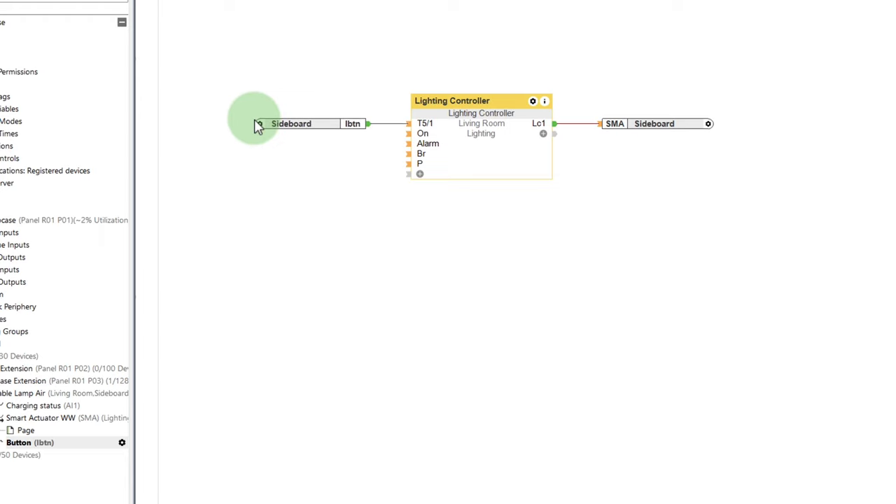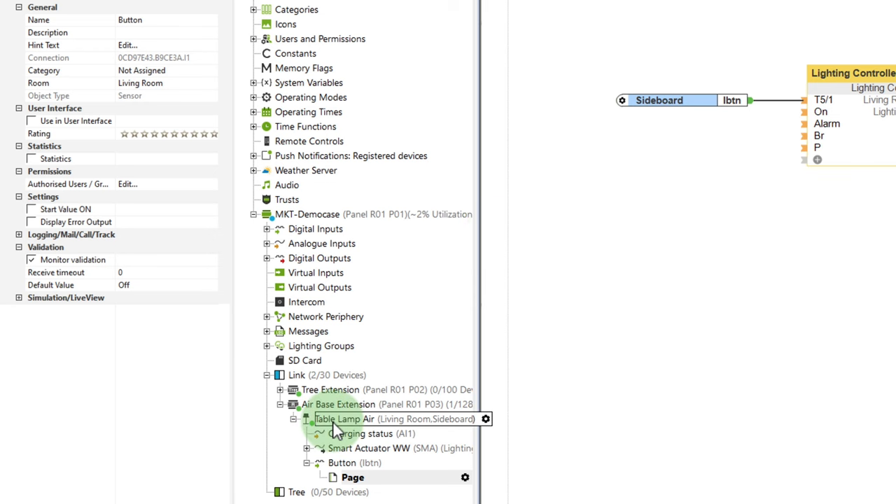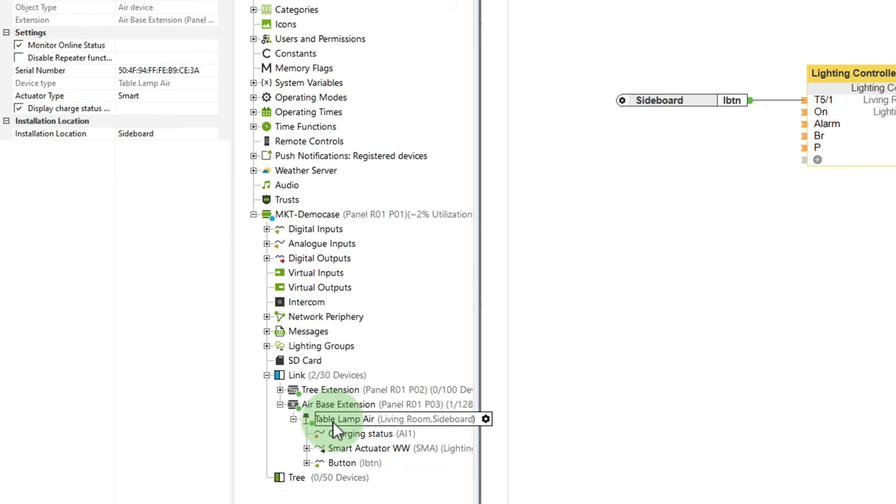This button can be used, for example, to operate the lighting control via a T5 input. The touch button on the top has functions such as changing the scene, mixing in the mood, and double clicking activates the leave room function if desired. But thanks to the completely freely configurable Loxone Config, the button can also be used for all other functions. More on this later.